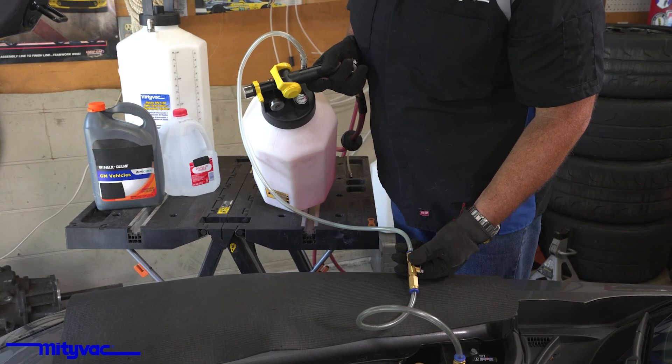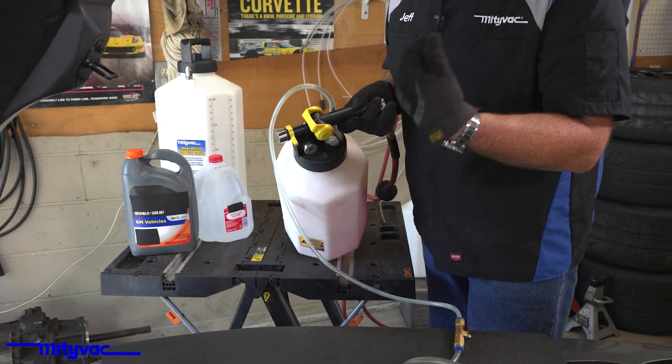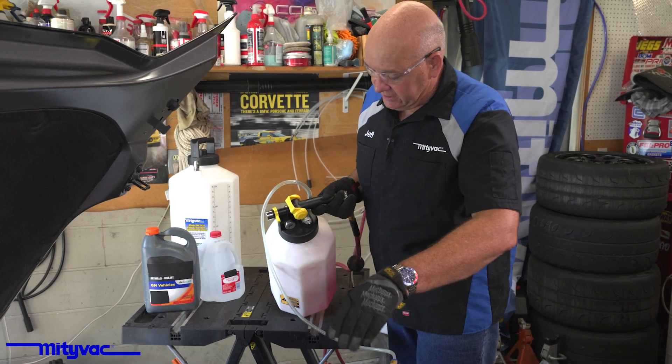We'll go ahead and open it. You'll notice air gurgling in the unit — it's actually coming up through the coolant that's in there. That's just us pulling the air out of the system.